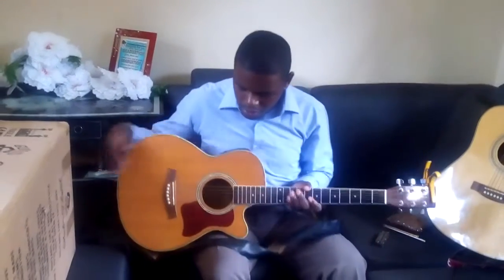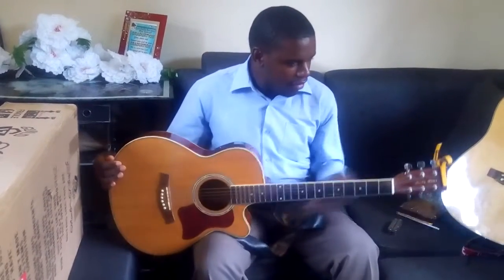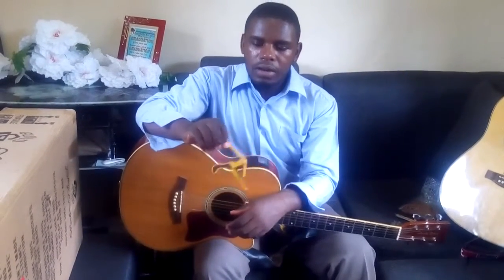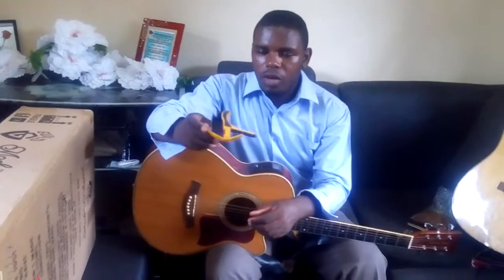Hello friends, my name is Nixon and today I thought I should share something with you. I have been getting some emails asking me about the use of capos. I have my Luxstar guitar here, which I normally use as my travel guitar, my everyday guitar. And I have my capo — this one is unbranded, so I don't know the make, but I'm sure it is made in China and I found it in a local market.